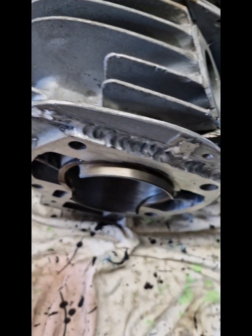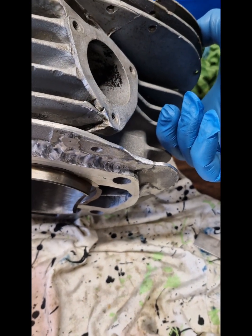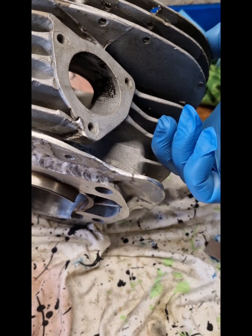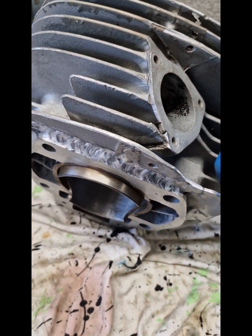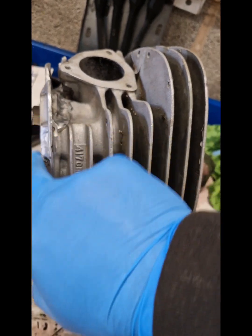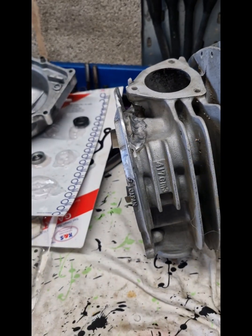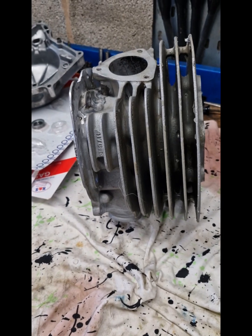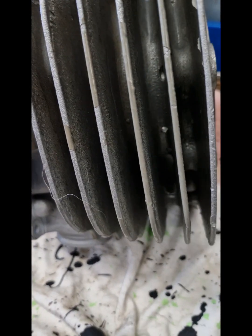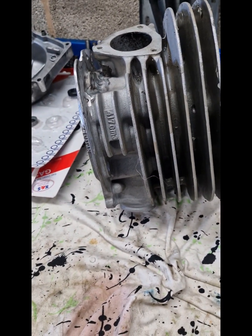This has been resurrected from the scrap bin really — that's where it would have gone for a lot of people. But this will definitely go again. With this one we've taken a skim off the bottom and a skim off the top, so it's going to need careful attention when putting back together to make sure the squish is right and that the piston's not going to hit the head.